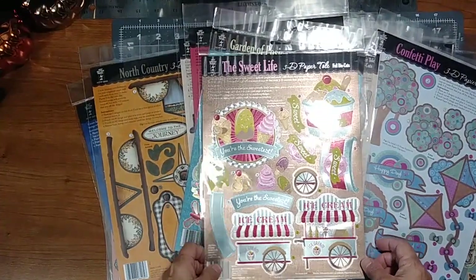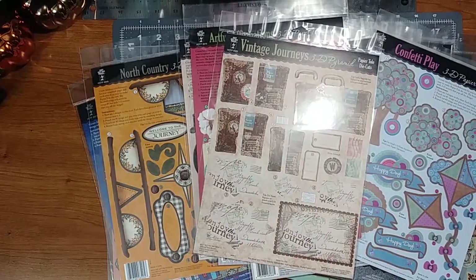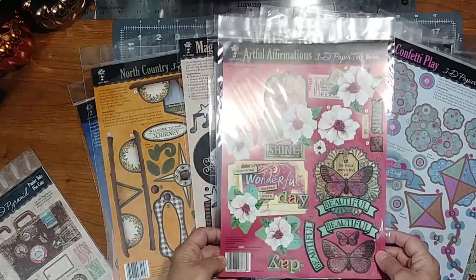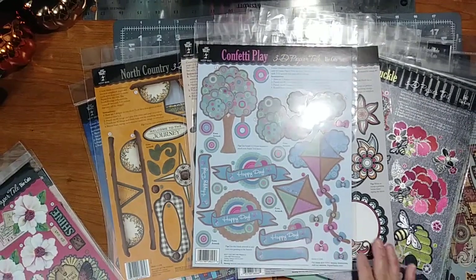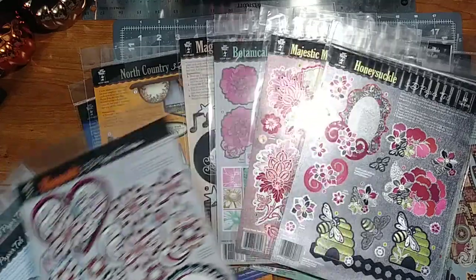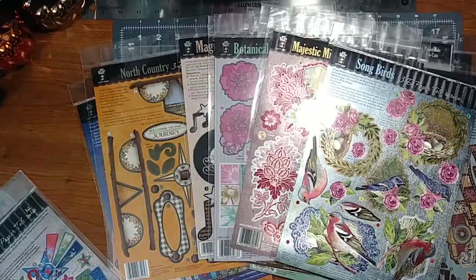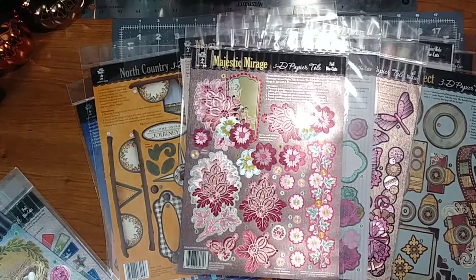The Suite Life, Garden of Posies — even if you alter a project, some of these will look good on it. Vintage Journeys, Artful Affirmations, Confetti Play, Rhapsody, Honeysuckle, Shooting Stars, Songbirds, Majestic Mirage.